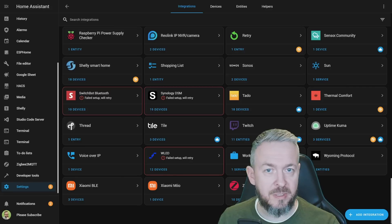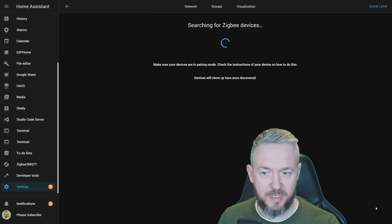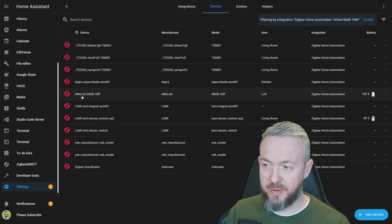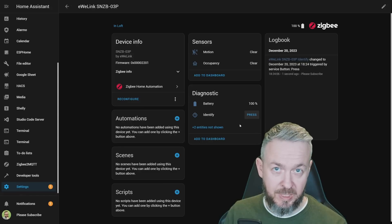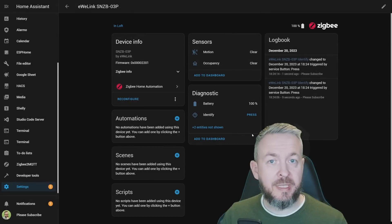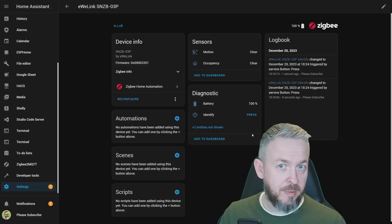Let's open ZHA, go to the Devices list, and click Add Device. Press and hold the button for more than 5 seconds to start pairing, select an area, and the device is added — eWeLink SNZB-03P — with battery state information. You have state about motion or occupancy, both clear. Currently in ZHA, you are unable to change the detection time. The default value is 60 seconds, and unless you are using the Sonoff eWeLink app, iHost, or Zigbee2MQTT, you are currently stuck with the default detection time.